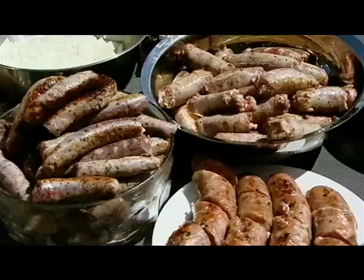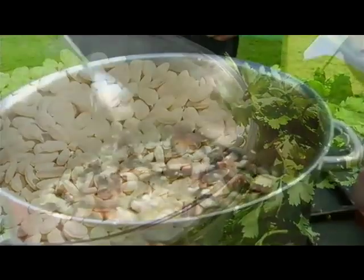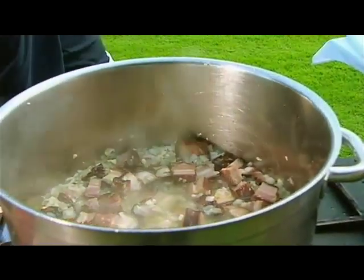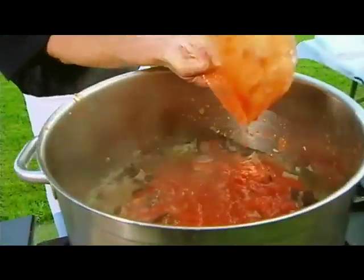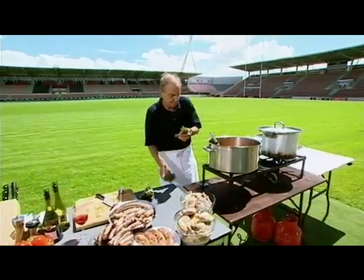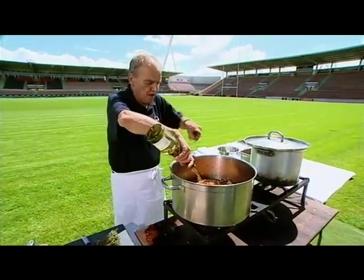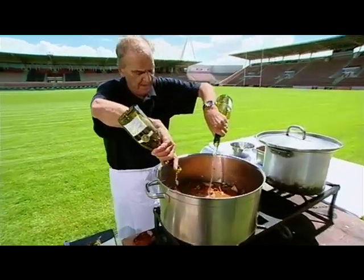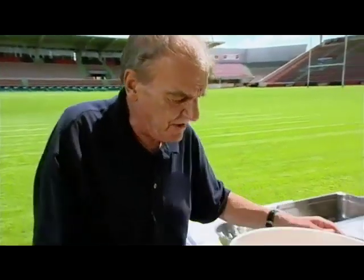That will take about 20 minutes to sweat down before I'm ready to add the rest of my ingredients. Next thing to go in: my chopped up tomatoes, then a good sprig of thyme, a couple of bay leaves, then some dry local white wine. Then we've got to add the beans I had soaking in my hotel room overnight.